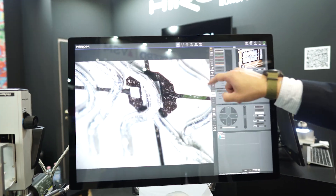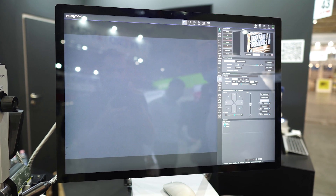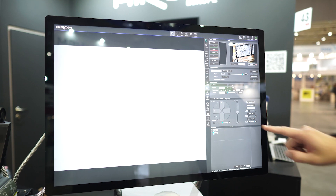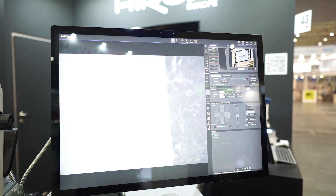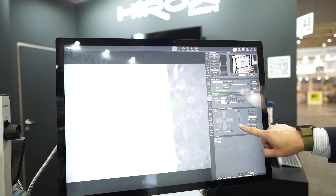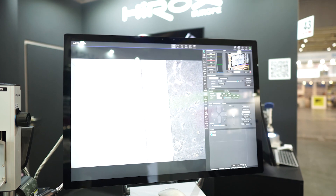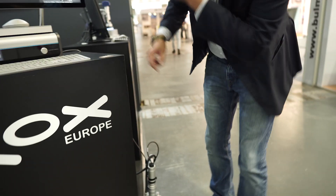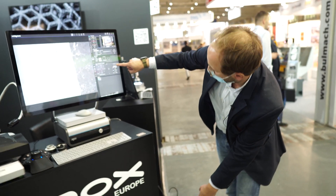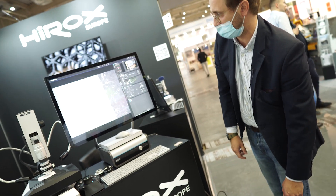Going into the live view again, you will see — here at 20 times magnification. I have a motorized Z-axis which enables me to focus on the floor. I can now change the objective to the next one, switching to a higher magnification objective.